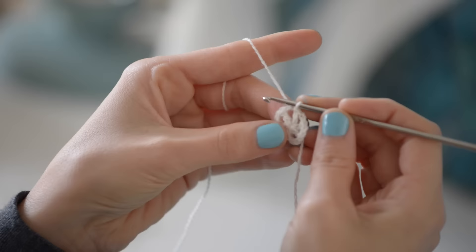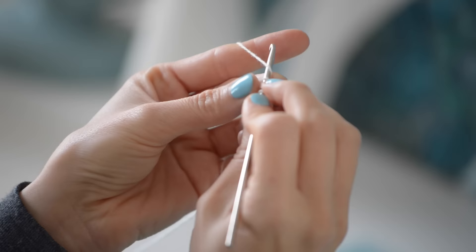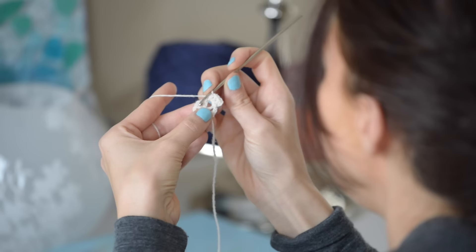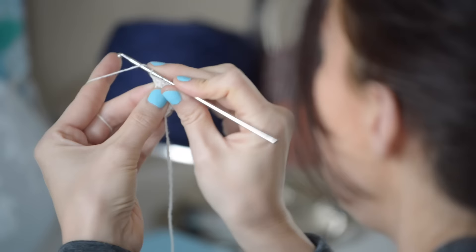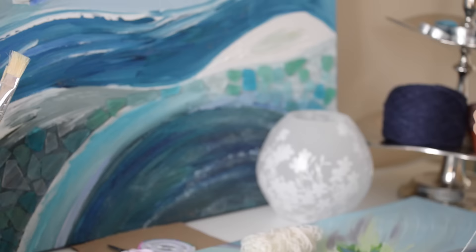Go ahead and chain three, and then work three double crochets into that chain two space. Once you've done that, you're gonna chain two, hop on over to that next chain two space, and work four double crochets into that chain two space. To continue on this round, you're just gonna complete that — so chain two, four double crochets in the next chain two space — and do that all the way around, ending with a chain two.